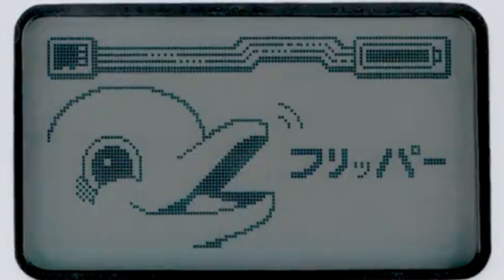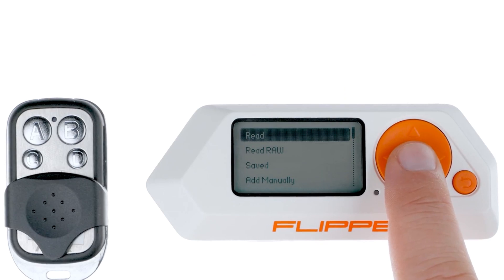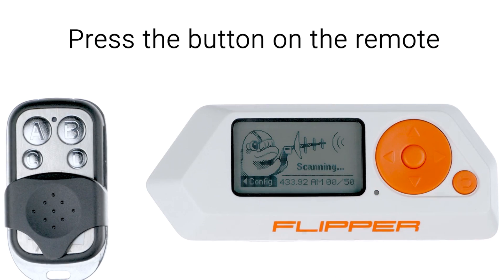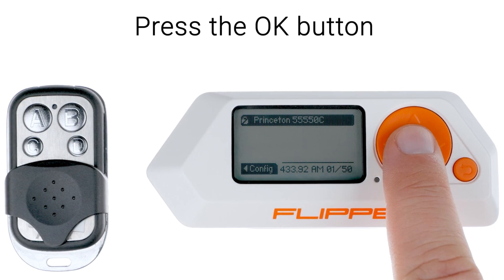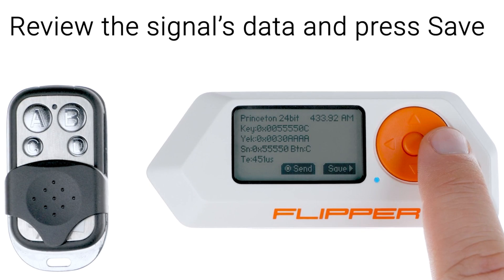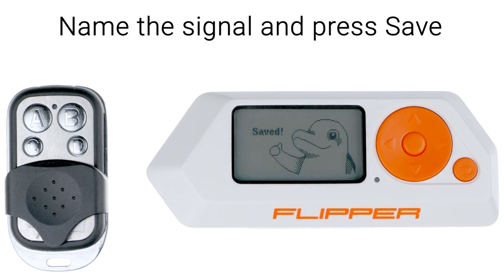1. Navigate to the main menu and select Sub-Gigahertz. 2. Hit the Read button, then press the button on your remote control that you wish to capture. 3. Upon successfully capturing the signal, hit OK, followed by Save. 4. Assign a name to the captured signal and then select Save once more.